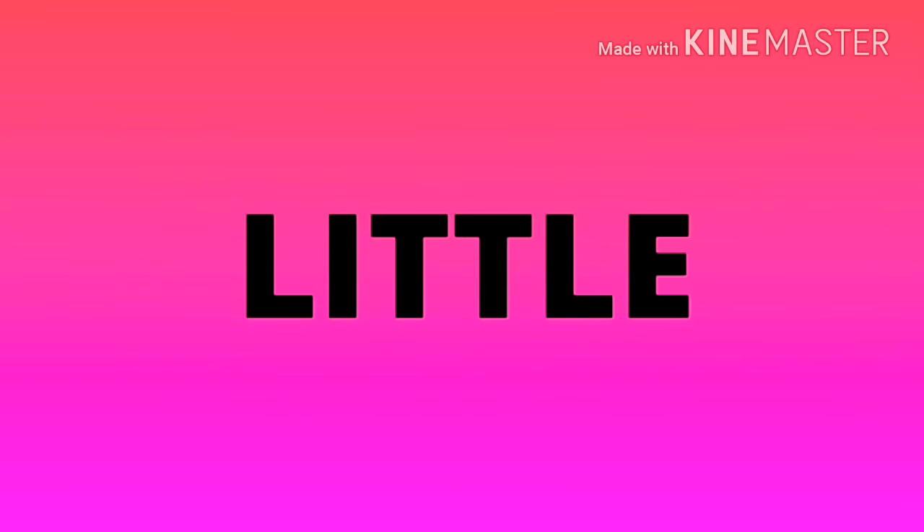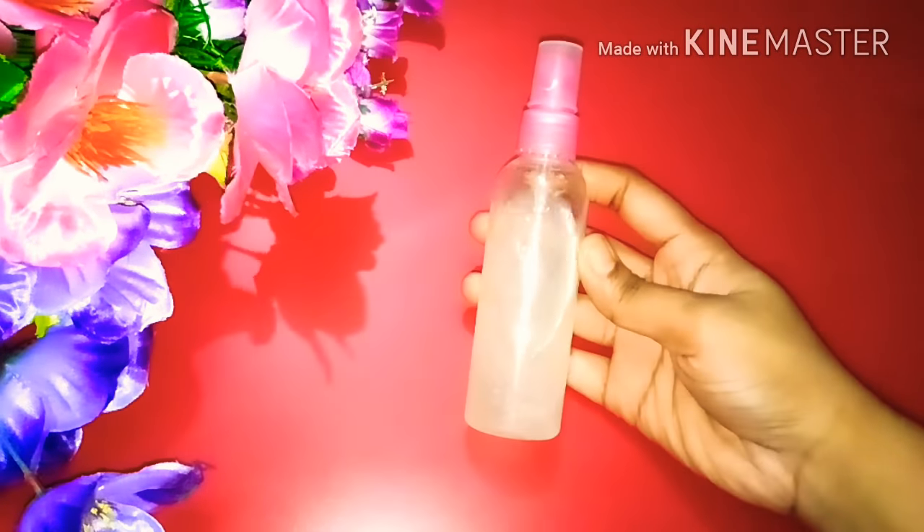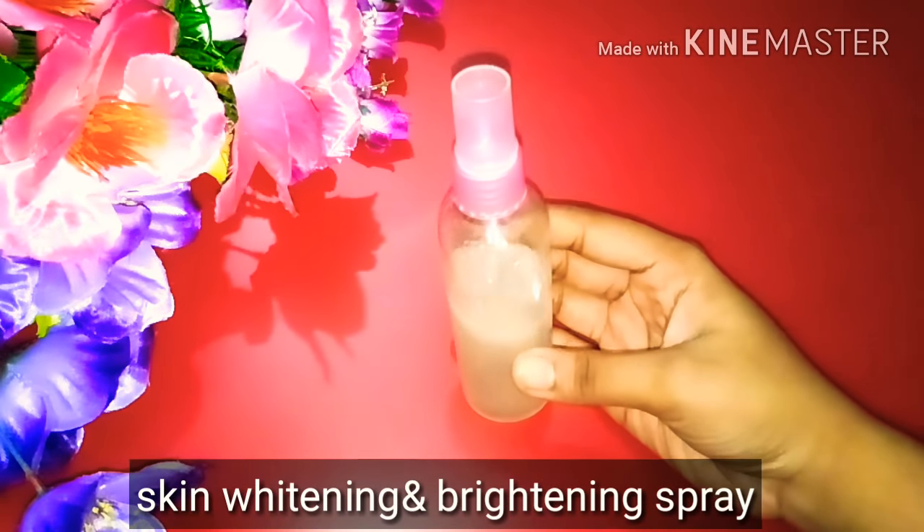Hey guys, welcome back to my channel Small Little Things. I am Akansha and today I am going to share with you a DIY spray for skin whitening and brightening. Today I will share with you a skin whitening and brightening treatment.